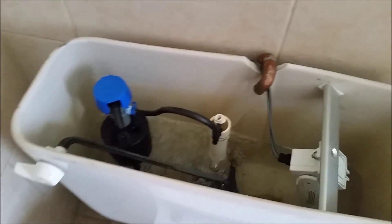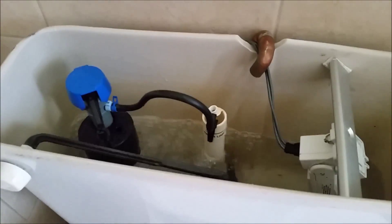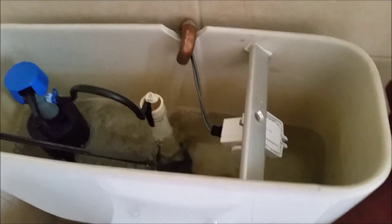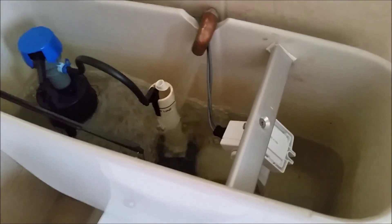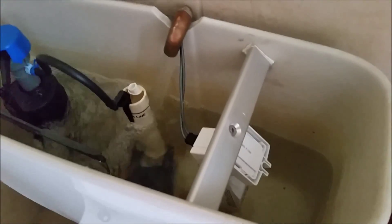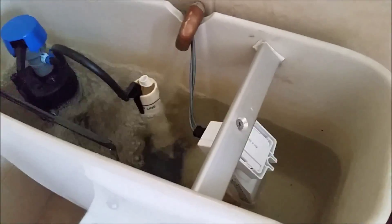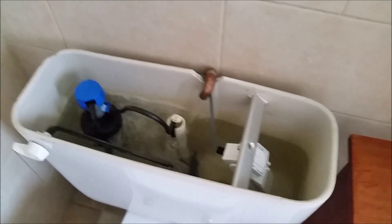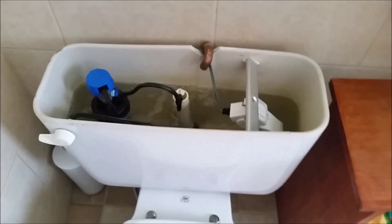It even comes up a little quicker than the house water. When it gets close to that line, that switch will come up.